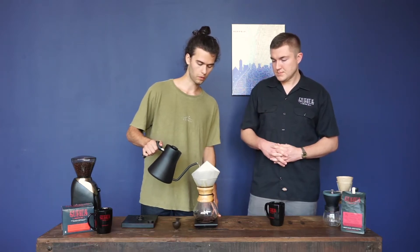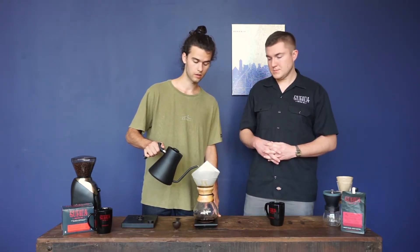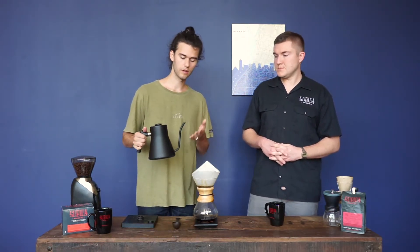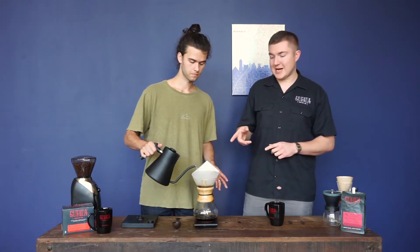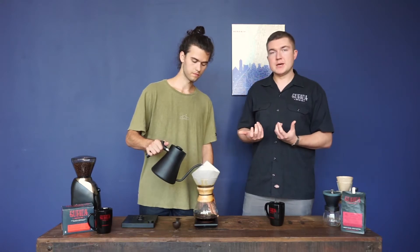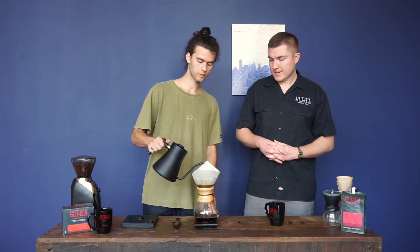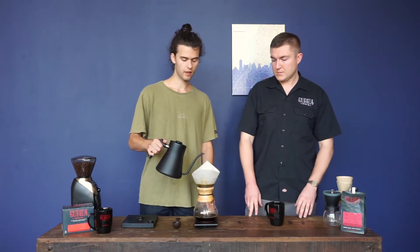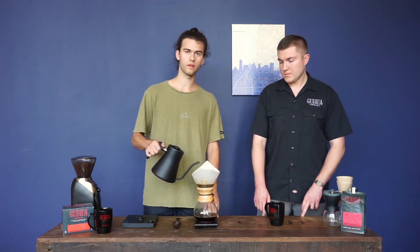At 30 seconds I'm going to start my second pour — about 150 milliliters of water — going in a slow counterclockwise spin. No matter what kind of pot you're using, you want to pour as slow as possible. This is called a gooseneck kettle, and the reason I'm using it is because you can pour very slow and very precise. He's not causing lots of splashing or moving the grounds up onto the sides, which is very important — if you do that, the extraction won't work as well. If you're using a tea kettle, you won't be able to do the slow spiral, but it will still taste great.